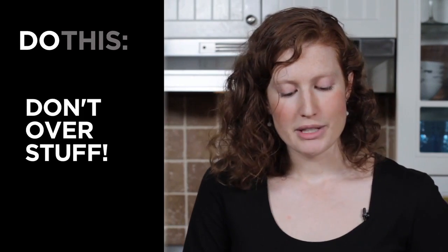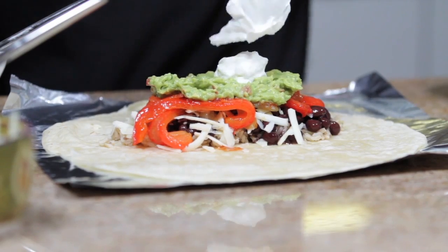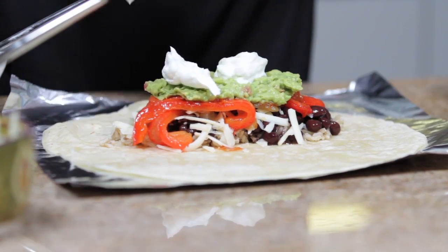Overstuffing is your enemy. You want to use less of the filling than you think that you need. Once you have all the ingredients that you want in the burrito, it's time to start rolling.